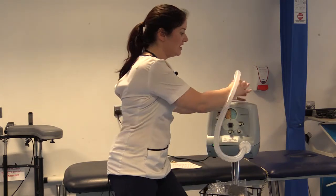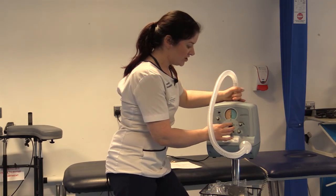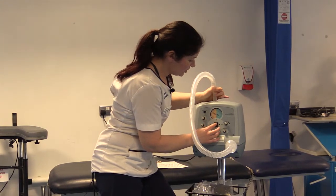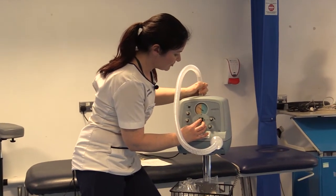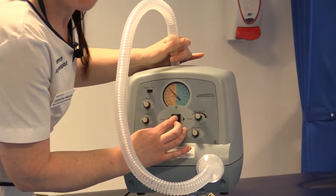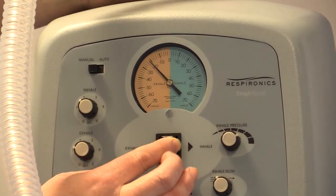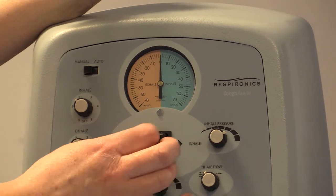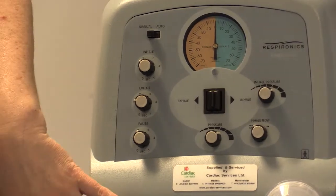To set the pressure, put it onto a hard surface. Because it's on wheels, you may need to stabilize it with your foot. Flick the lever here onto exhalation, then use the button at the bottom to select the exhalation pressure you want. It does take a minute or two to adjust, so give it a bit of time. As you can see, it's currently around 25 exhalation. This lever switches between exhalation and inhalation.